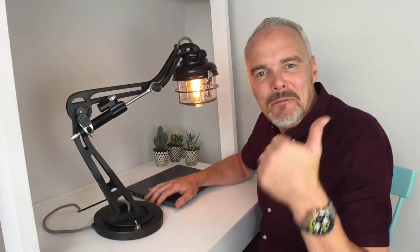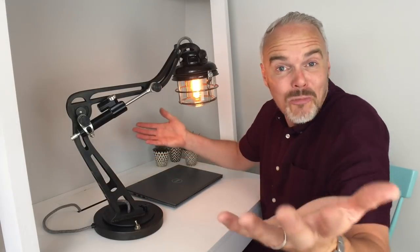I am just absolutely mega chuffed with it. I hope you like what I do — if you do, give me a thumbs up, maybe subscribe, please do leave me a comment, I love reading all of your comments. And as always, I hope to catch you again.